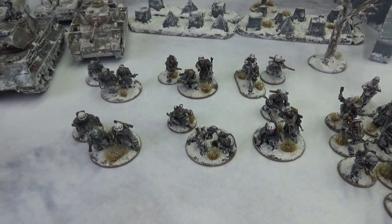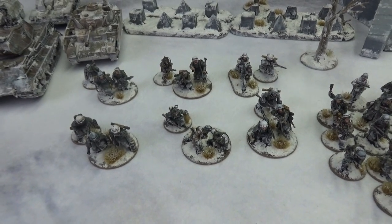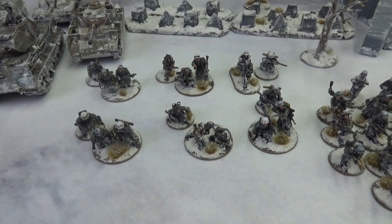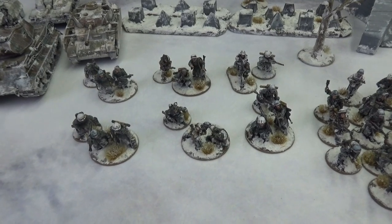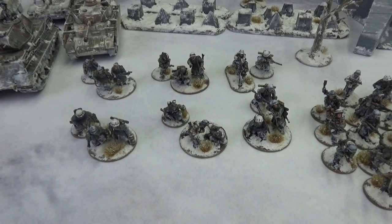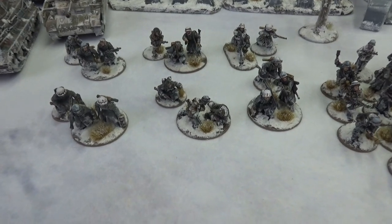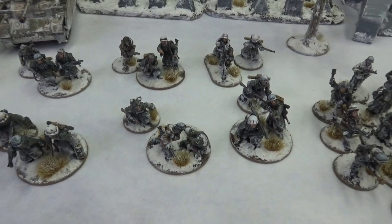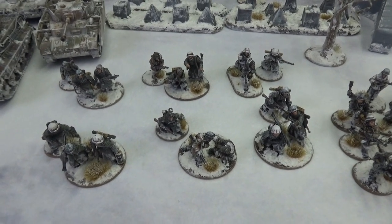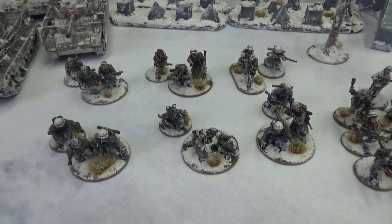Next up we have our six machine gun teams. This will allow me to run as a Panzer Grenadier platoon in Chain of Command, or give me plenty of machine gun options for Bolt Action. These are all shown with three crew each, so the extra riflemen in each team can obviously be used as regular riflemen as well. I did make a specific crew model for each machine gun — they have extra barrels or are carrying ammo, some kind of indicator that makes them assistant gunners. Plenty of machine guns for any kind of platoon I'm going to want to run.